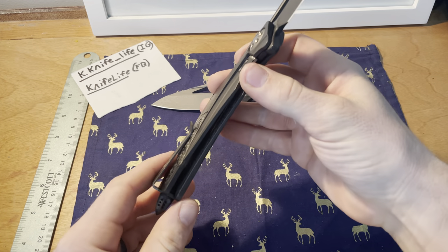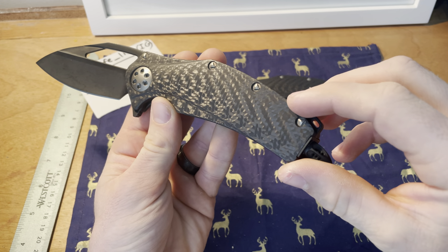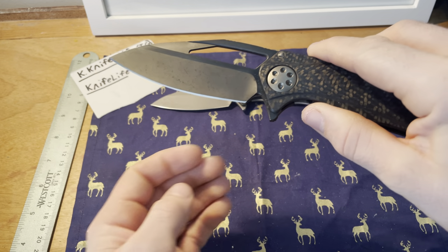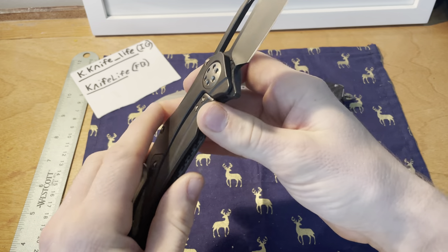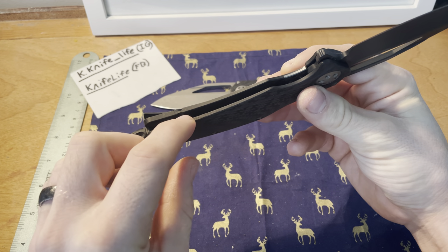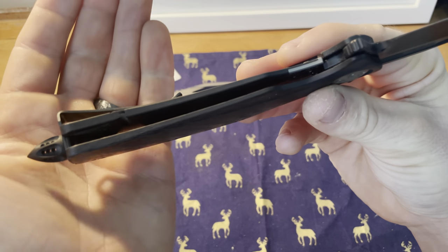Now let's get into the full-sized Matrix R overview. This one features two-tone carbon fiber — a lighter, more white carbon fiber and a darker black — along with a two-tone blade. The finish is more of a polished stone wash, a bit darker, essentially a DLC finish. You've also got titanium on one side. A key difference from the original Matrix is that this is now a frame lock rather than a sub-frame lock.